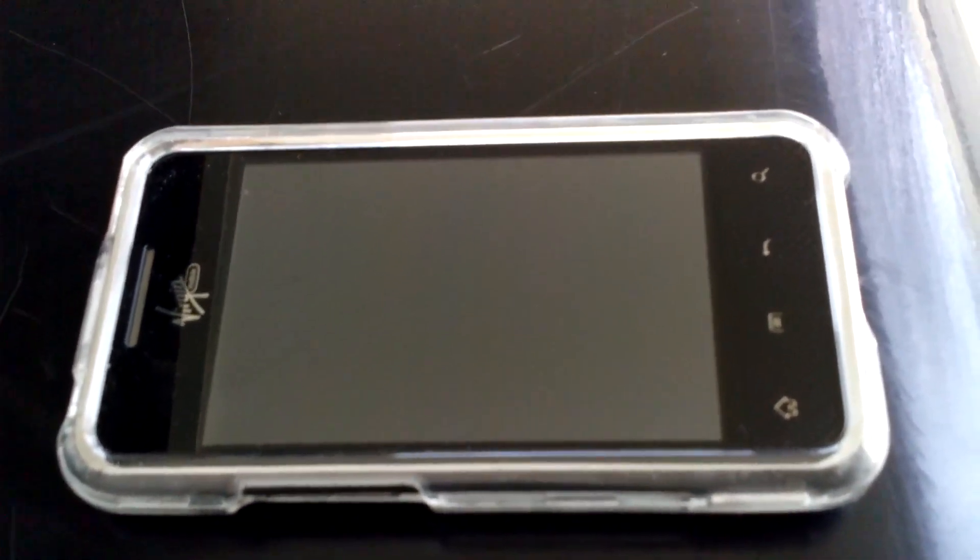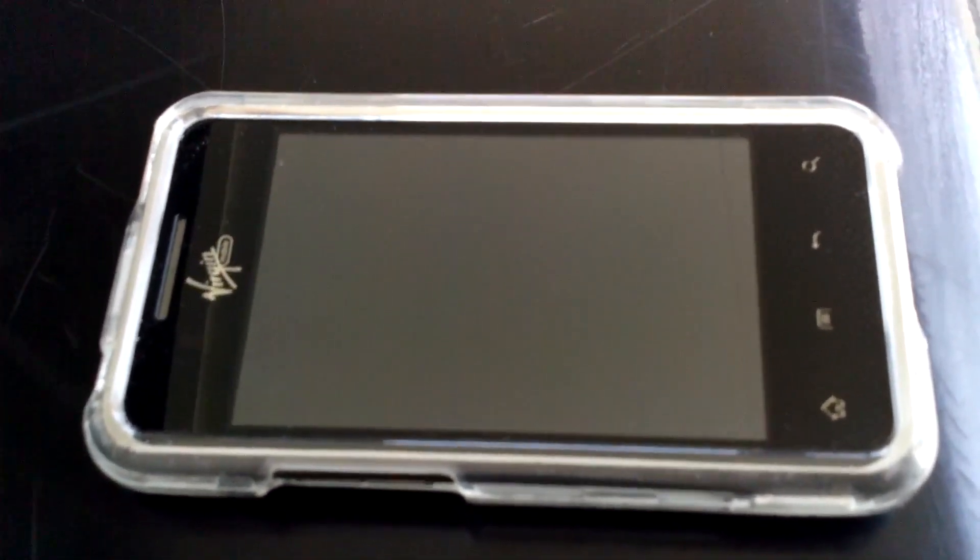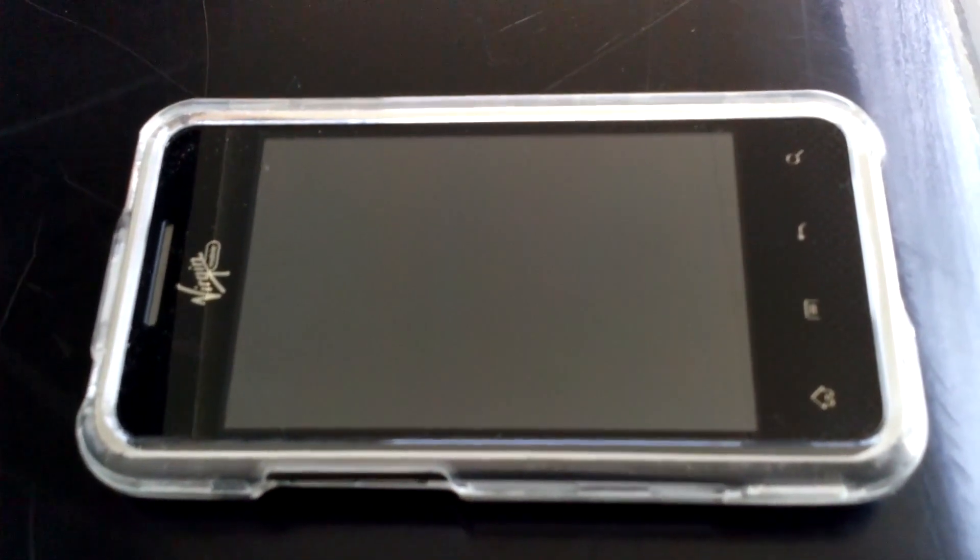Hello, this is BioDesigner48 here, and today I'm going to show y'all a special boot animation I got on my LG Optimus Elite.